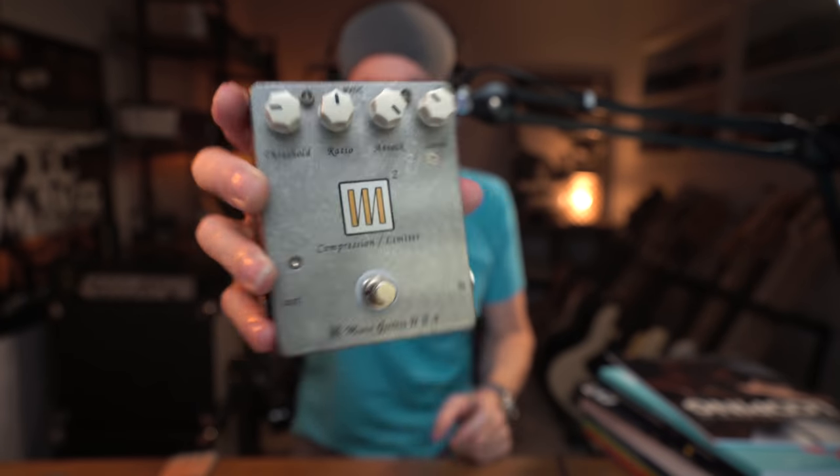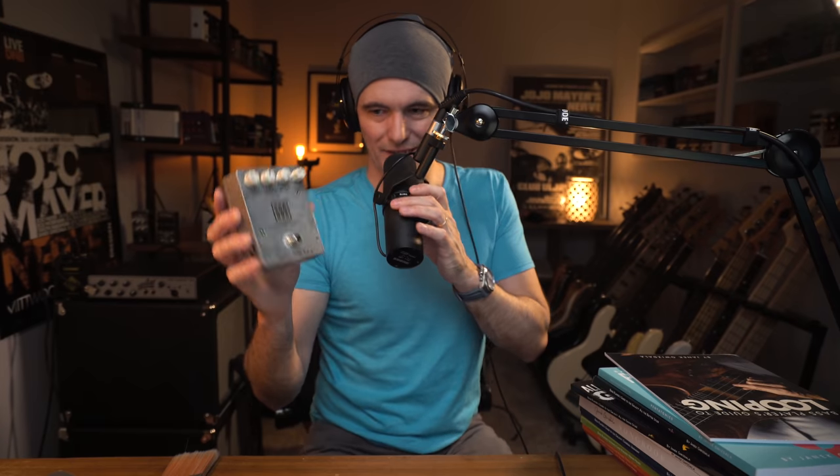Eduardo asks: do you use compressor pedals in live and studio situations? Yes — I use the Miura M2 compressor/limiter up front, either first or second in my signal chain. You don't really hear much compression — it's just a little bit of warmth. It's not an overly compressed sound, nothing like a classic slap sound with heavy compression. It's fairly light, and for the last three or four years since I've been using it, that's what you're hearing as part of my signal chain.